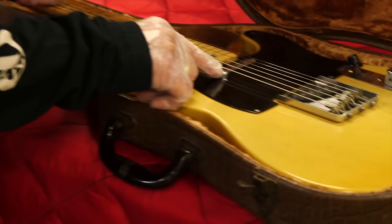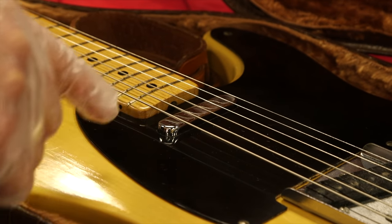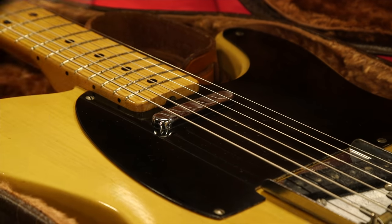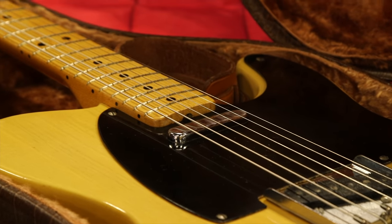One thing with this guitar — just so anybody knows — this pickup has been rewound. A lot of the times they have a dark circuit, and a lot of times people think the pickup is weak and they'll have them rewound. It's because it's a dark circuit, so it sounds weak. Anyhow, with just a slight mod these pickups come alive, so the pickup is putting out full power.